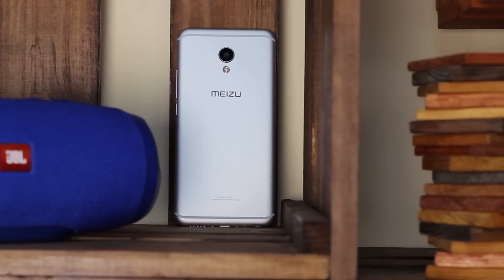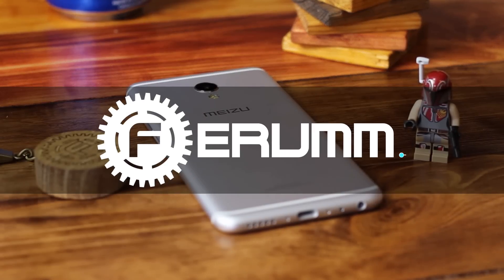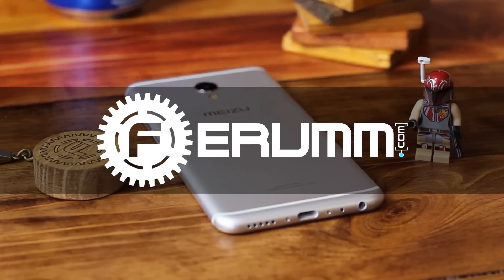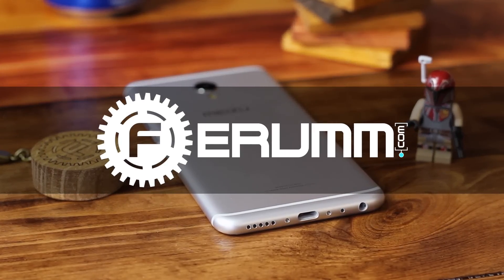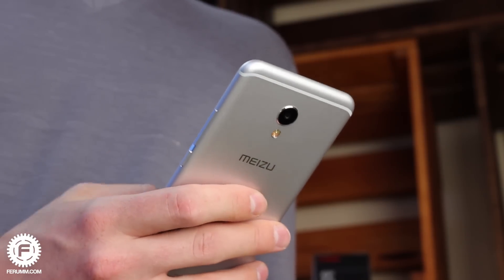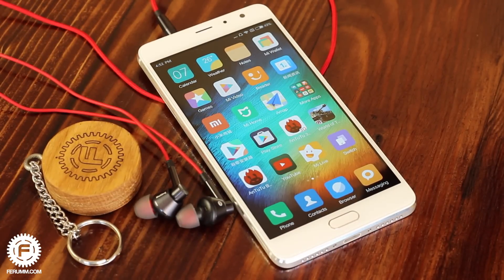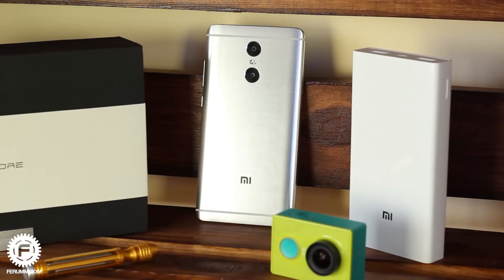The competition on the Chinese smartphone market is much tougher than it seems. When one of the major manufacturers, for example Meizu, delivers a product on a hardware platform like the Helio X20, other companies are ready to spoil its sales. Today we'll take a look at the Redmi Pro, Xiaomi's response to Meizu's MX6 and Pro 6, and figure out whether they managed to create a decent alternative.